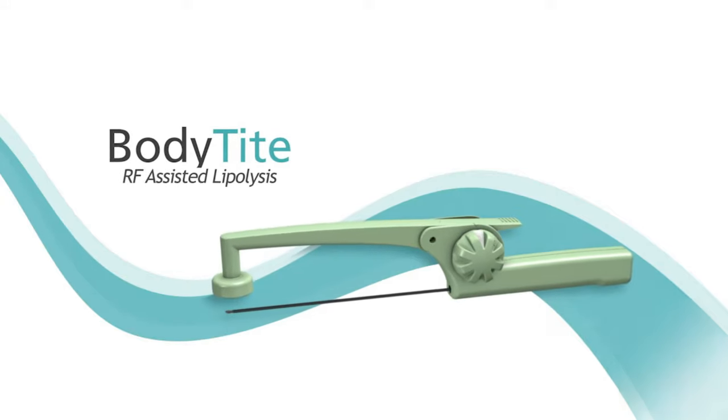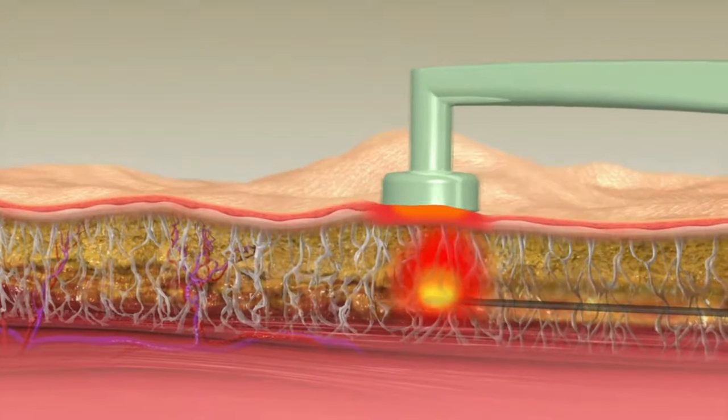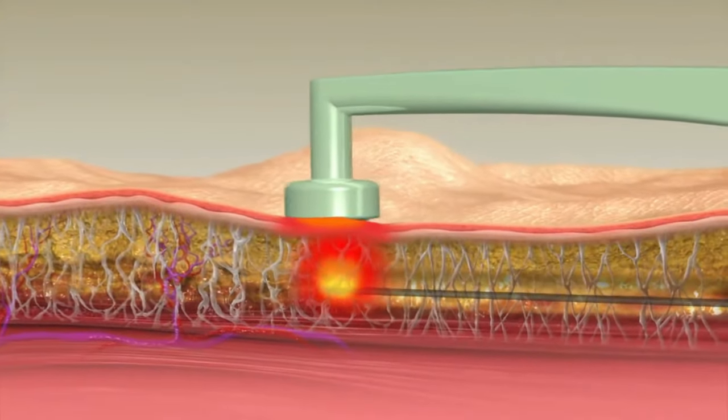There are devices that cause very immediate tightening, such as Body Tight — I have a video about that. Body Tight and Renuvion are technologies where a probe is placed underneath your skin and the inside of your skin is burned to immediately damage that collagen, then your body heals with tighter skin. I've had that done on my inner thighs and I'm really happy with the results — it can produce up to 40-50% of the effect you'd get from a surgical procedure like a thigh lift.